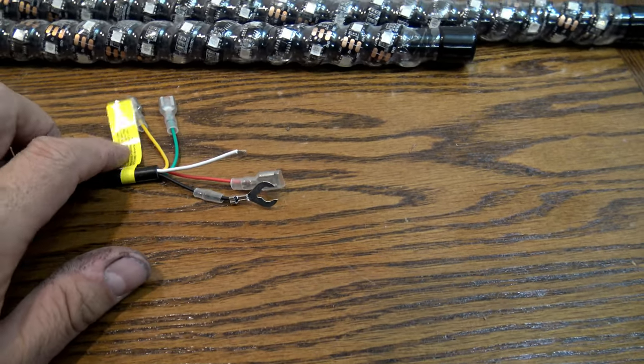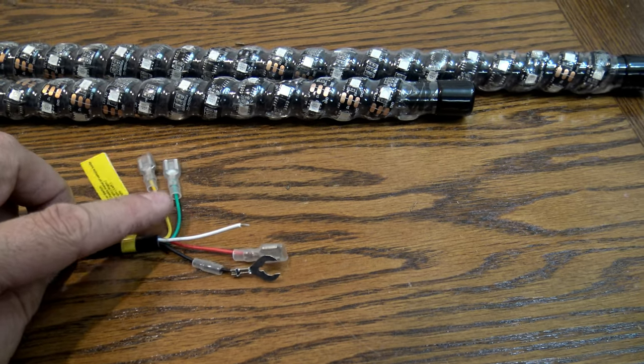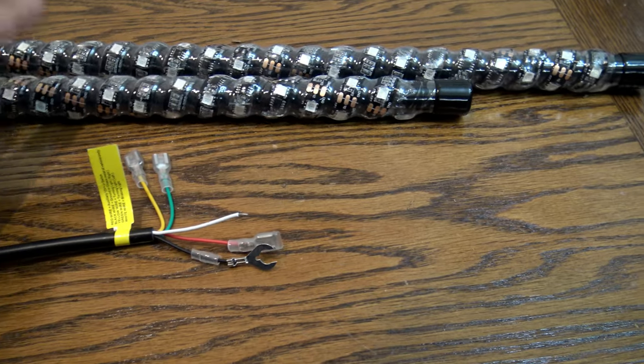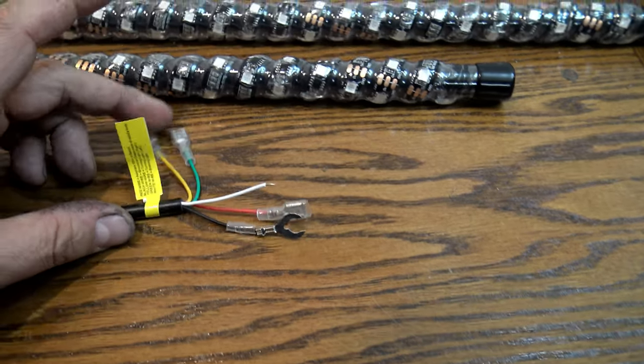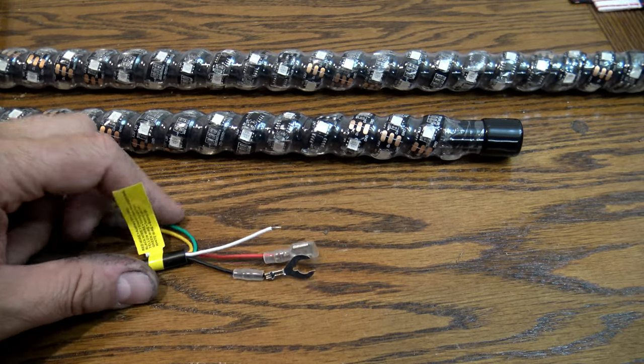You'll either need to adapt the wire colors to what you're hooking it to, or flip the left and right whip lights to make it match. But that's how these are labeled so we're going to go with that.